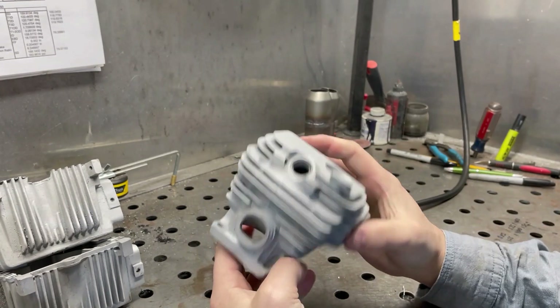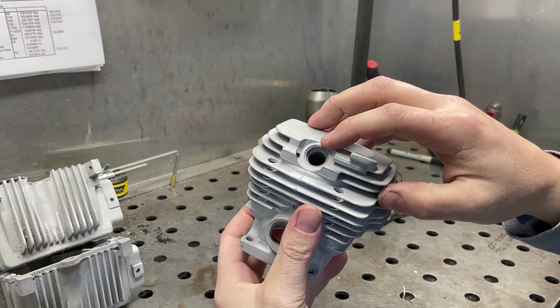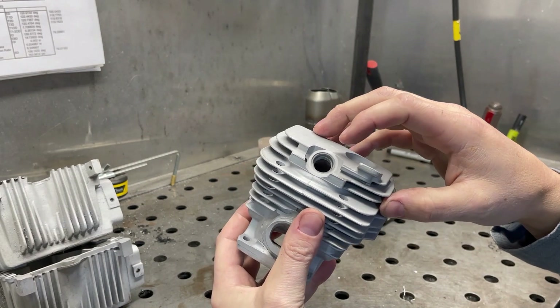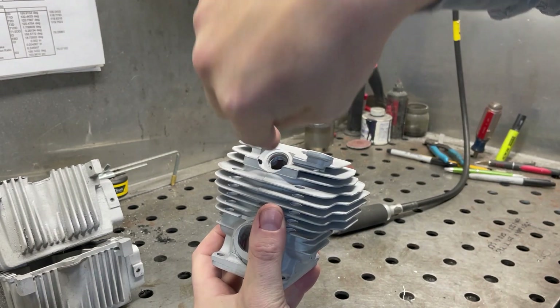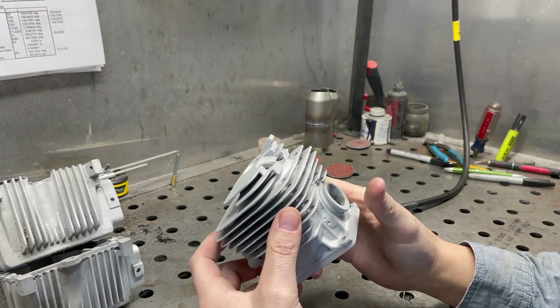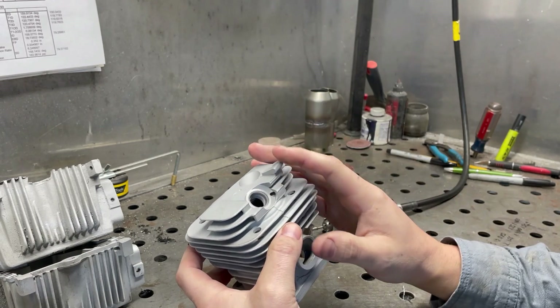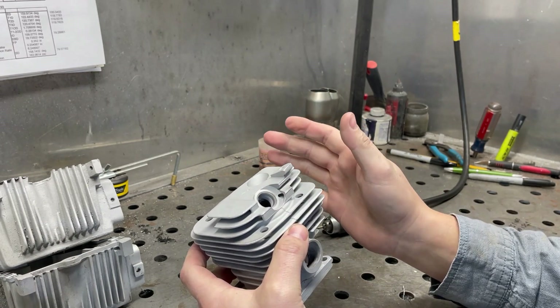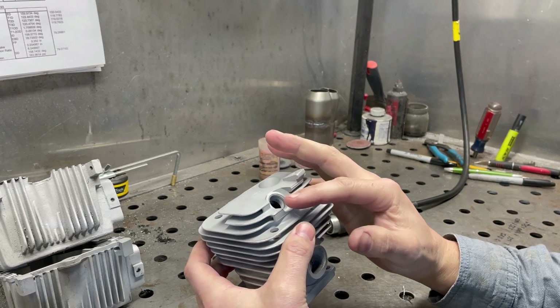I have a 461 cylinder that someone tried to put a thread insert into and messed it up pretty bad - it's at a pretty bad angle. This is a repair I do quite often. Either after someone screws up the threads or they screw up a thread insert, they'll send it to me and I'll weld it up and repair it.